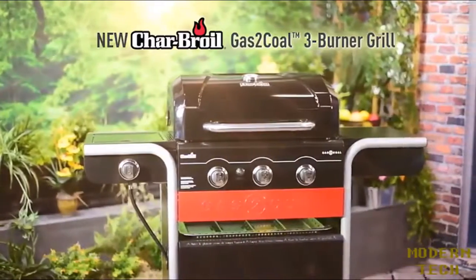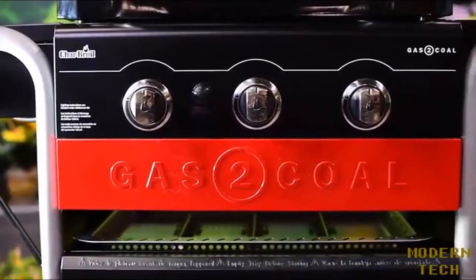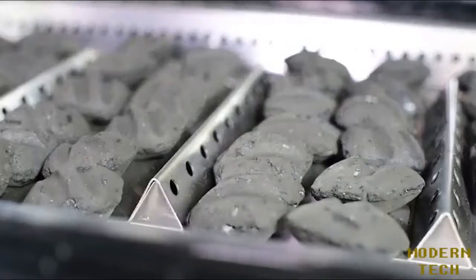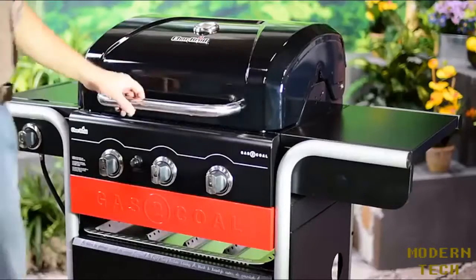Introducing the new Charboiled Gas to Coal Grill, a convenient two-in-one three-burner gas grill that converts into an innovative charcoal grill designed to prevent flare-ups and infuse intense flavor into food. The conversion is easy, with no tools required.